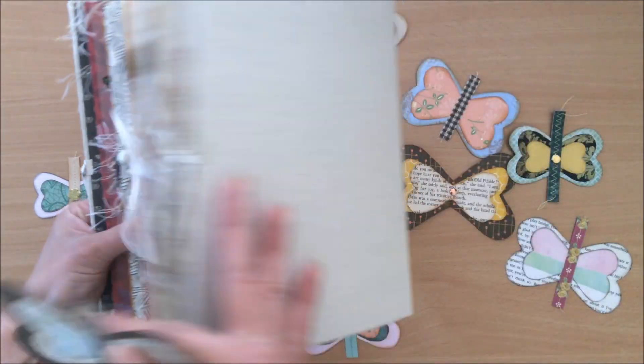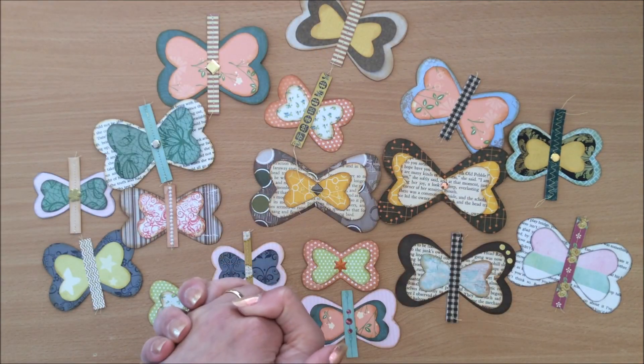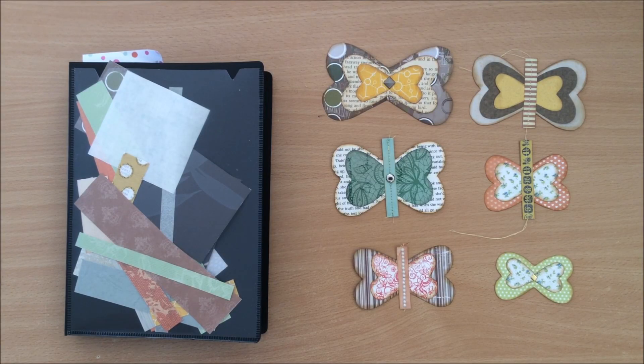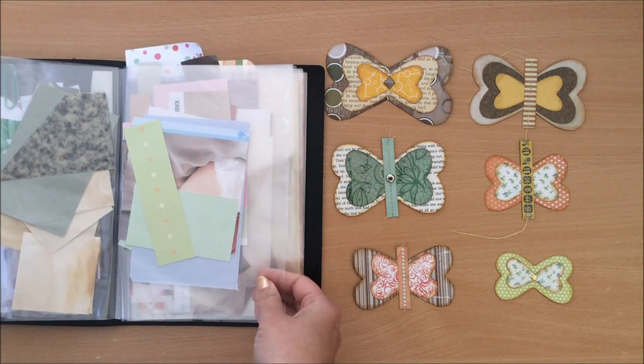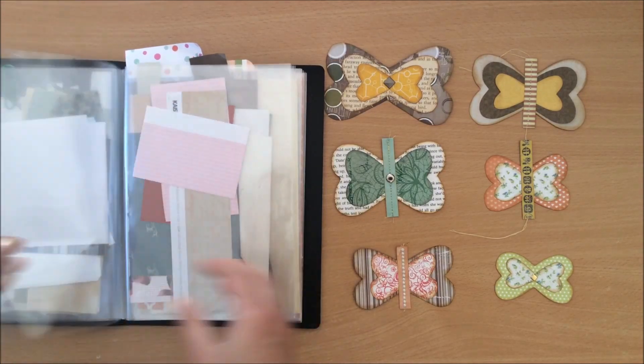I saw this idea from Amity Bloom — I will link her video down below — and without further ado let's get into the tutorial. The first thing we're going to do is choose the papers we're going to use. I'm going to go into my scrap folder that I've got over here and I'm going to choose two or three pieces of paper that go well together.